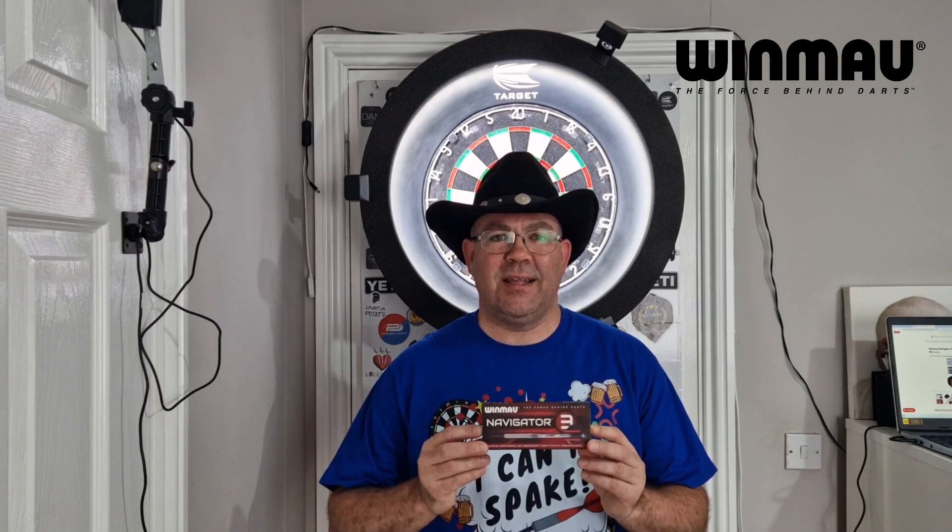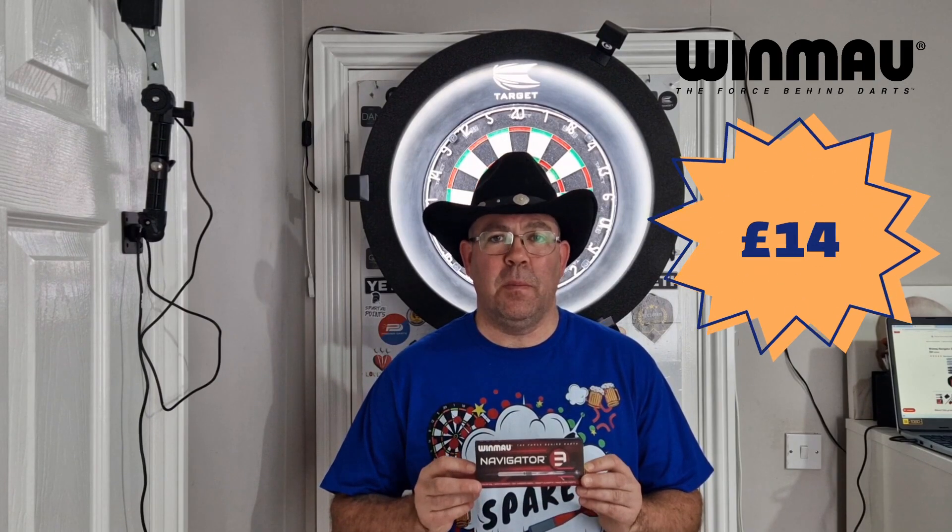Hi everyone, welcome back to the Scottish Cowboys Darts Channel. Today we're going to be reviewing a very budget set of darts. I'm going to start doing a little section on budget darts that you can buy for under 30 quid, and today we're going to be doing the Winmow Navigator 3s from Argos. These darts are £14.